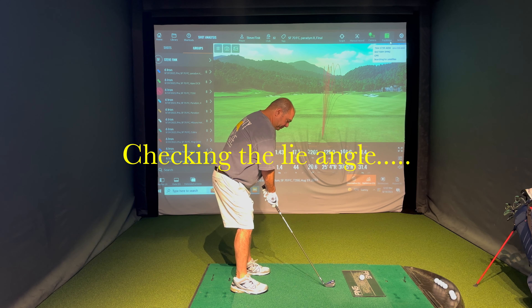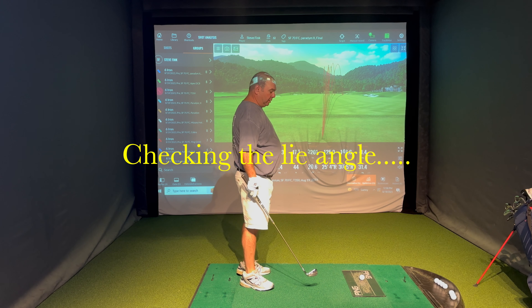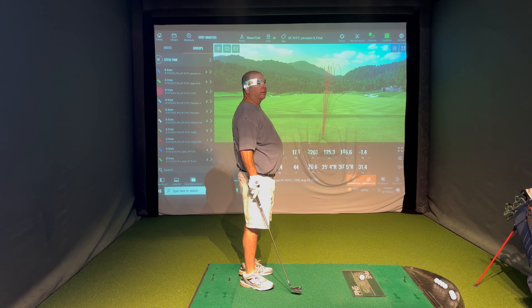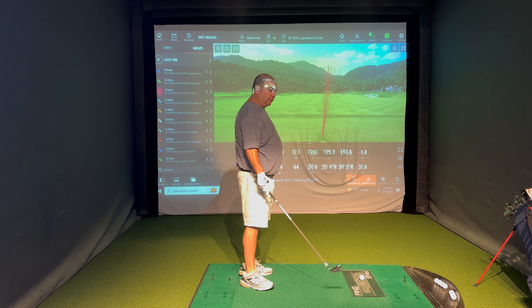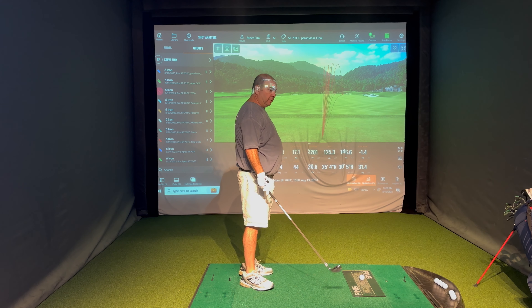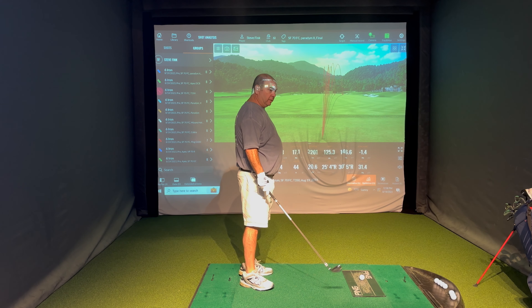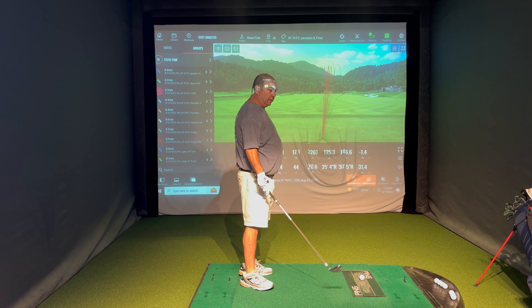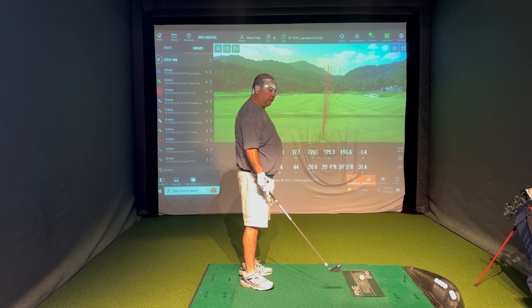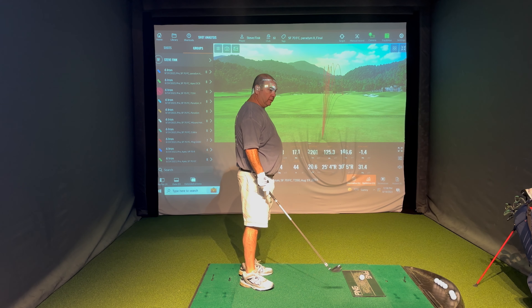What are the thoughts on feel, Steve? Right away I would say it didn't feel as good. I mean, I felt like I'm still making pretty good contact, but you know that feeling when you hit a really good shot? It doesn't feel that good. It doesn't feel awful, but there's a loss I feel. I don't know what the results say.